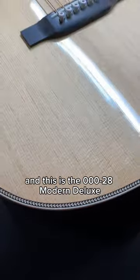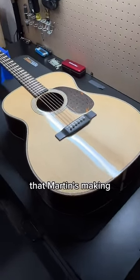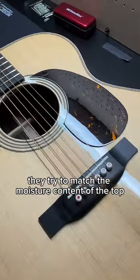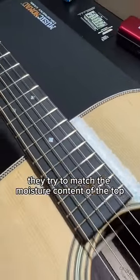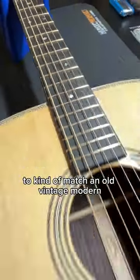And this is the triple-0 28 Modern Deluxe — probably one of my favorite guitars that Martin's making right now. With these Modern Deluxes, they try to match the moisture content of the top using the VTS tops — the Vintage Tone System — to kind of match an old vintage Martin.